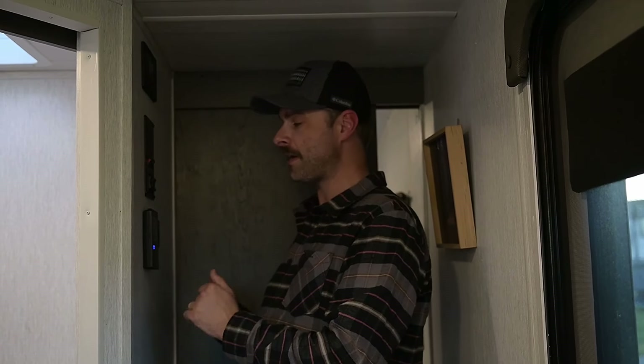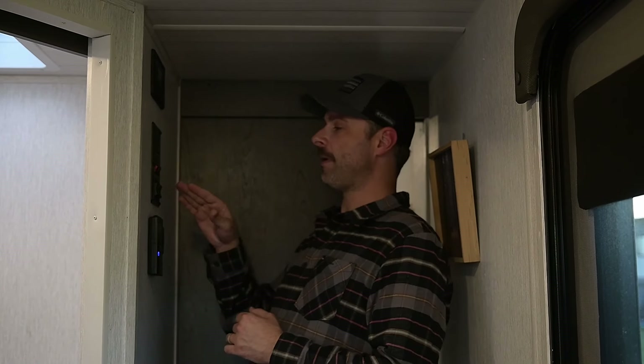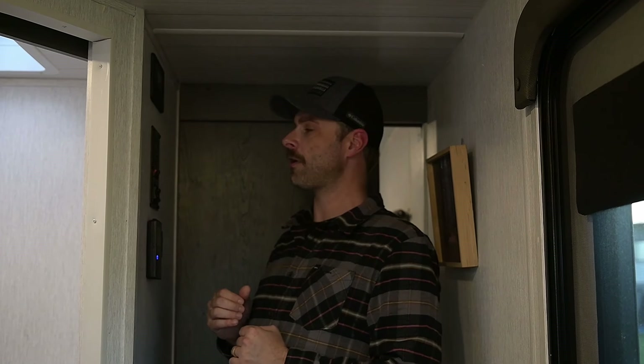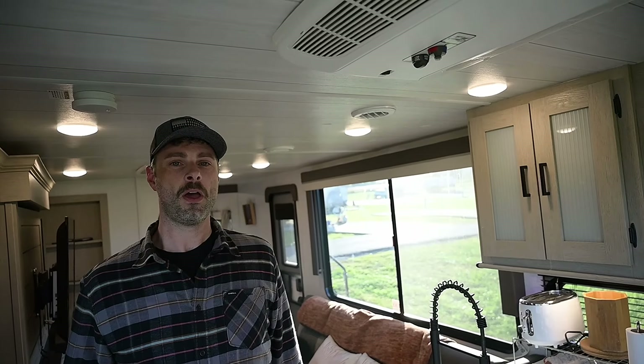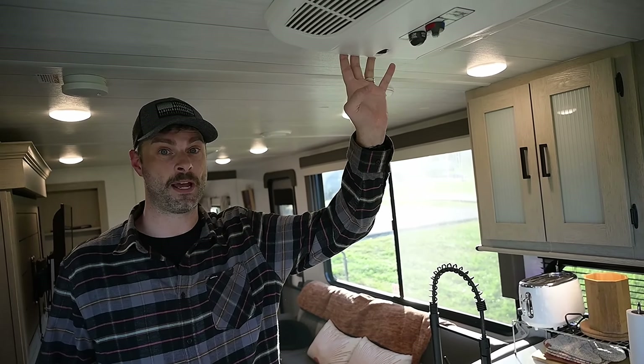Coming out of our bonus room, I wanted to touch on the control panel. Starting at the bottom: the thermostat for the hot water heater to adjust water temperature; next to that is the main switch for all the lighting in the RV; above that are switches that control the 18-foot awning and the slide out; above that are exterior lights and mood lighting controls; and at the top are gauges for all our tanks. One feature we loved about the 24 View was the 50-amp service, which gave us a second air conditioner — fantastic for summertime.